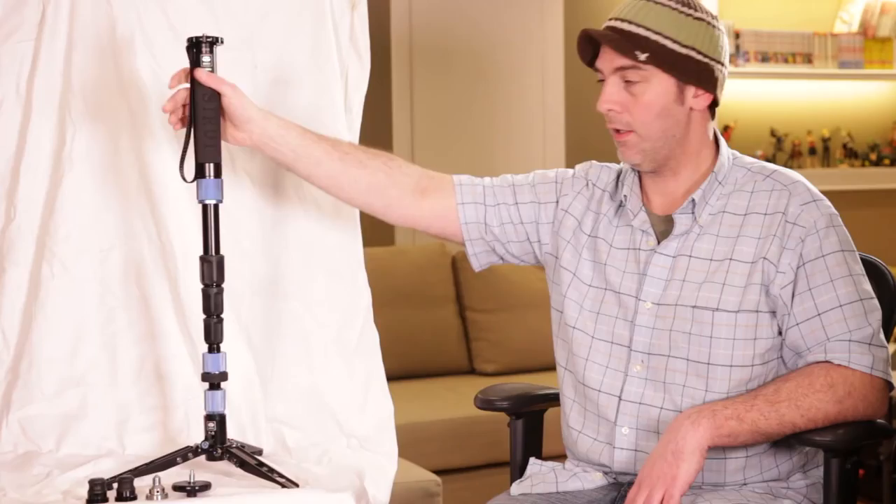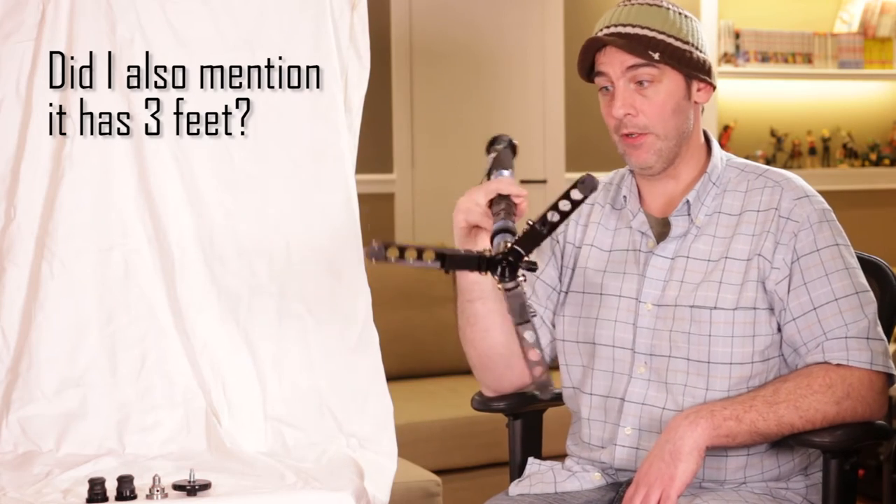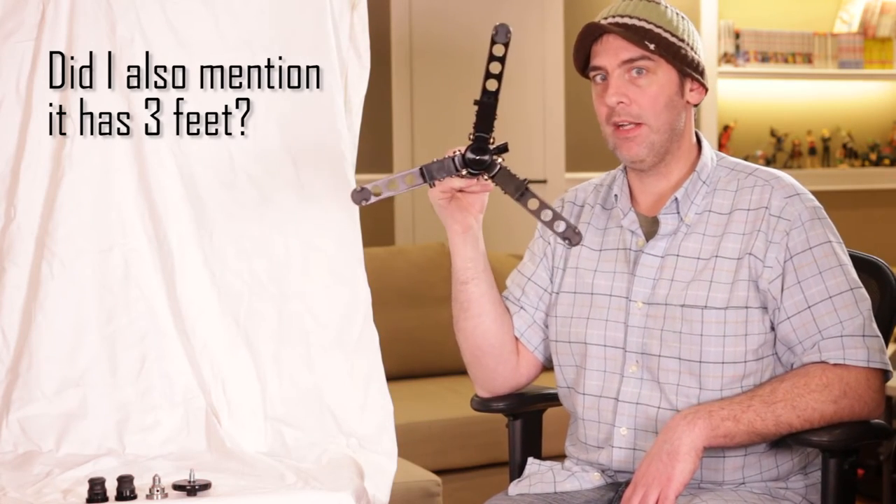Obviously the benefit of having this over a straight monopod is having three feet. You'll see the other ones from Manfrotto — they're real popular — but this has much larger feet and it's much better built.